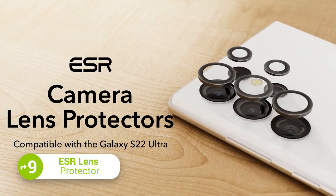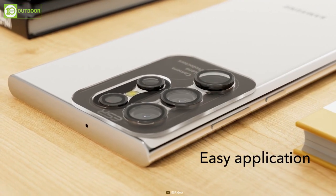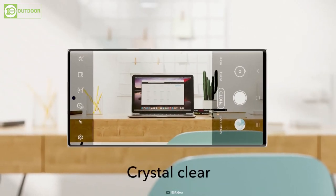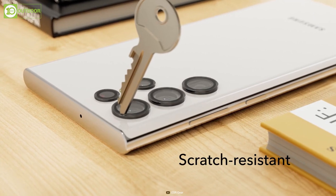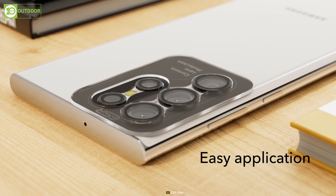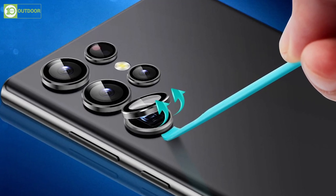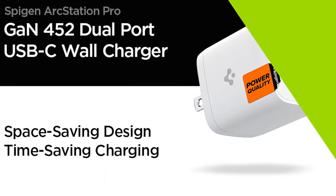These are the ESR lens protectors, the ultimate solution for protecting your Samsung Galaxy S23 Ultra's camera. They are only compatible with the S23 Ultra, providing pixel-perfect protection with high transparency that maintains the original image quality of your photos while providing military-grade drop protection. The hard-tempered glass ensures tough scratch resistance against daily contact with keys, zippers, coins, and more. The individual lens design makes these protectors compatible with 90% of phone cases, and you can choose from different rim colors — black, silver, or clear — to match your style.